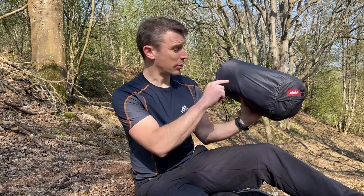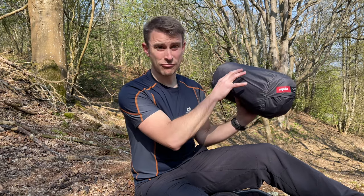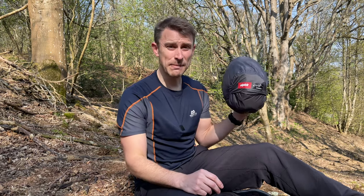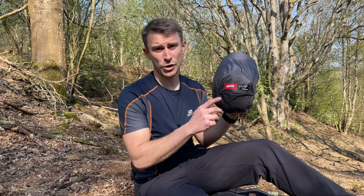Last time I used this, I kept the micro poles intact, so the poles are actually ready to go. If you're using this Alpkit Aeronaut One for backpacking, I would suggest packing it like that — it just means this pump-up tent pitches in seconds. This tent costs £179, and there's also an optional footprint which is an extra £30.